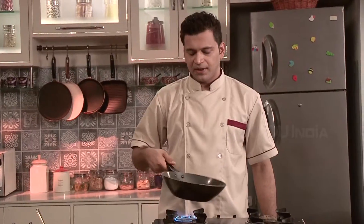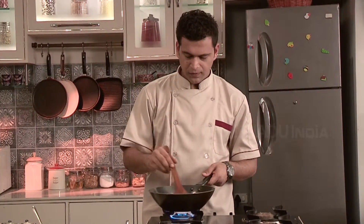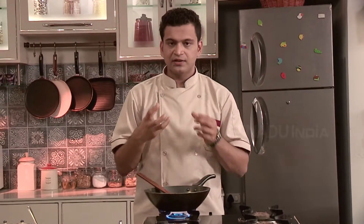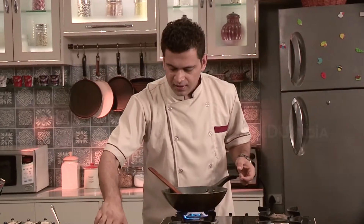Add some butter and melt it completely. Put some cumin seeds. As soon as you hear them make sound, put some onion in it. Here goes onion.